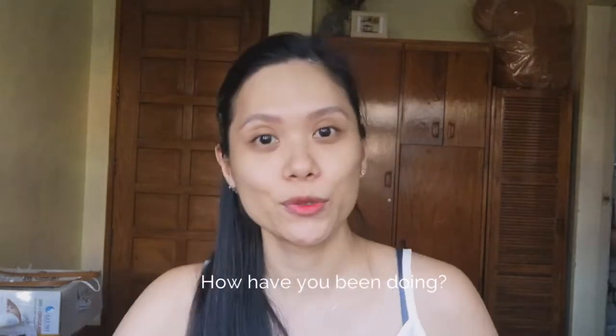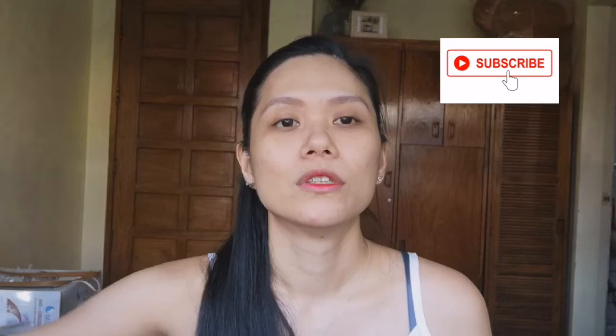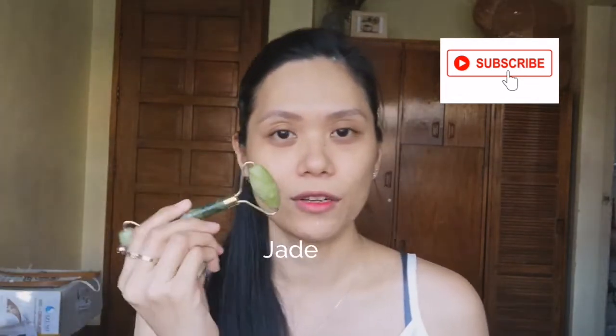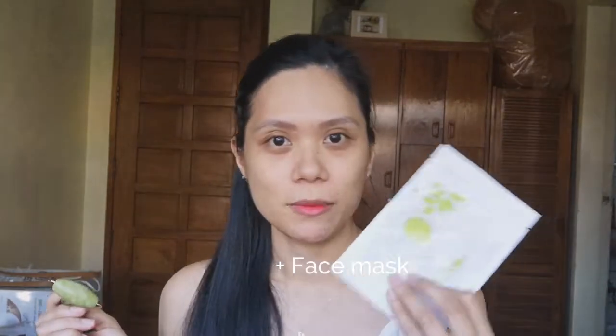Hello guys! How are you? So today we're going to do a skincare. We're gonna use this jade roller — first time I'm going to use it. And then I'm gonna try this mask. So let's see if it's effective. So if you're interested, please keep on watching.